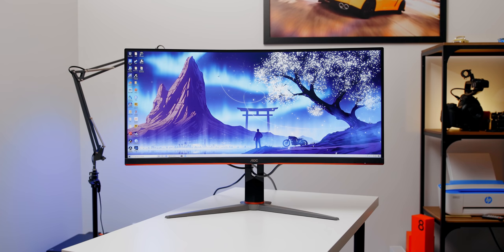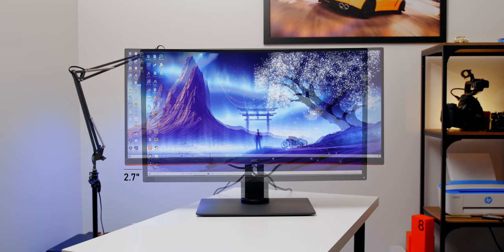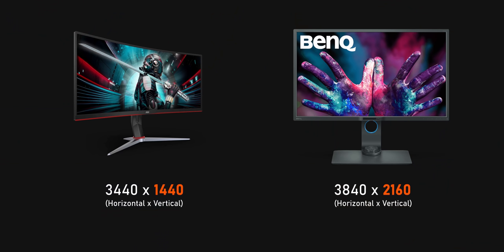The other thing that bothered me was the size. The AOC curved monitor is slightly wider than the BenQ — roughly three inches more with the ultrawide, which is a bonus. On the other hand, the height favors the BenQ because of its 16:9 aspect ratio. And honestly, this 34-inch ultrawide looked smaller to me compared to my 32-inch BenQ, and I think that has to do with the height of the monitor rather than the width. With the 4K BenQ you get more vertical pixels, so you get more vertical screen real estate across different applications.